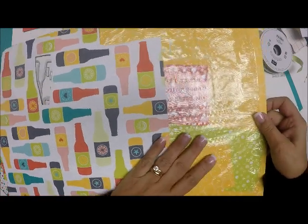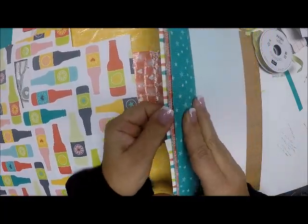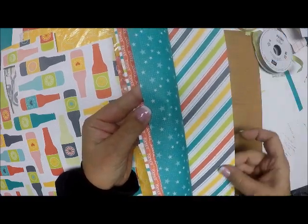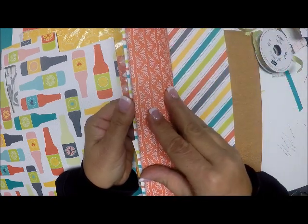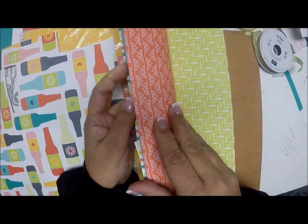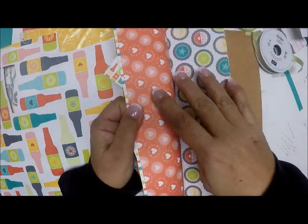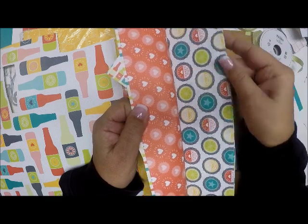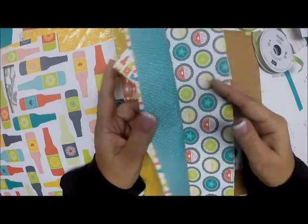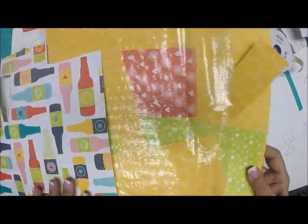I've been using this paper quite a bit — I really love it, it's so bright and cheery. Let me show you some of the pages: there are pretty stars, and the flip side has gorgeous diagonal stripes. There are swirlies, and a great pattern with lemon lime twist bottles. Then you have a whole row of bottles, some bubbles, and hearts that coordinate with the dies.